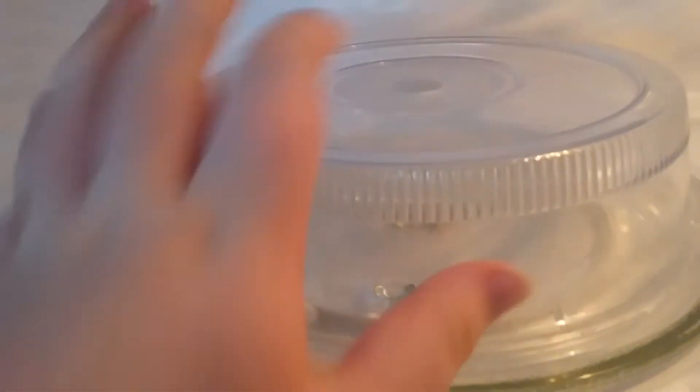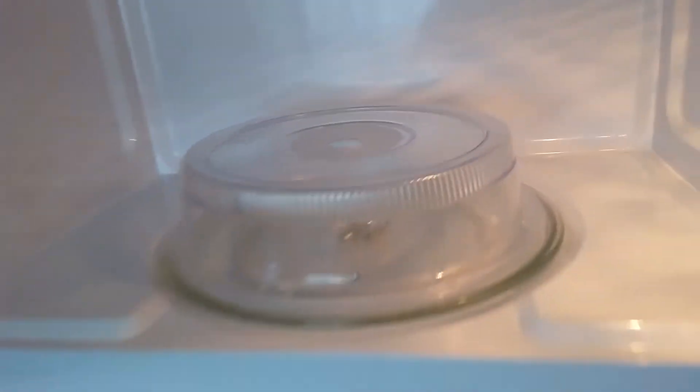There's a handle here — if I open this up, we've got the turntable inside over here for food. And that's about it.